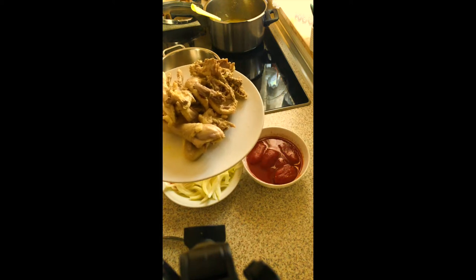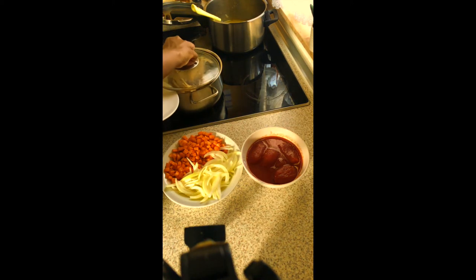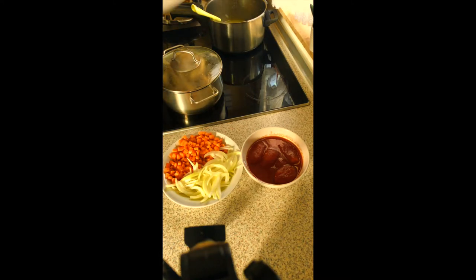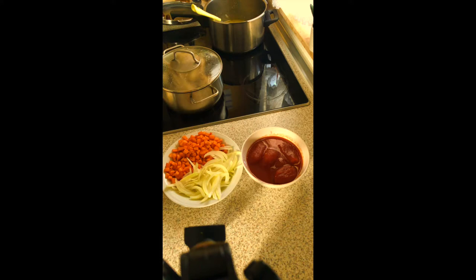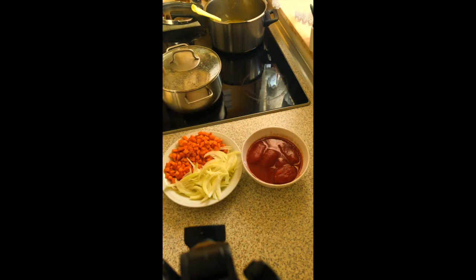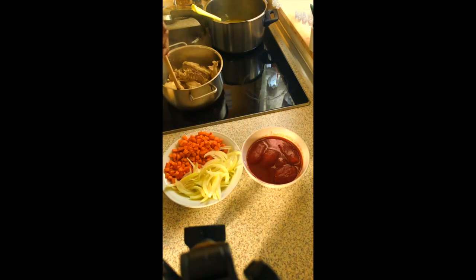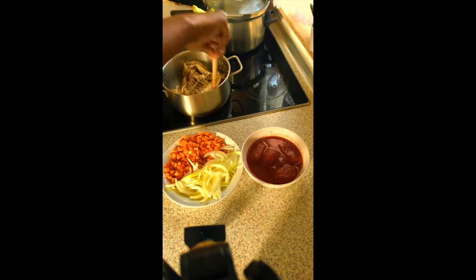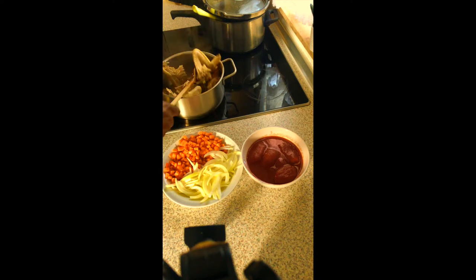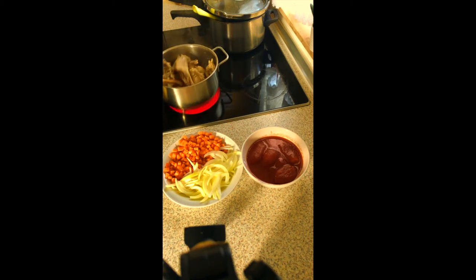I used about 50ml of oil — not so much, because I don't like too much oil in my food. I'll fry the chicken and let it turn golden brown. As you can see, it has already started turning, which is a good thing — that's how it's supposed to be.